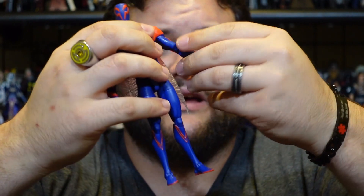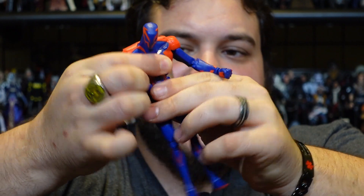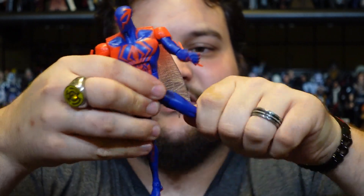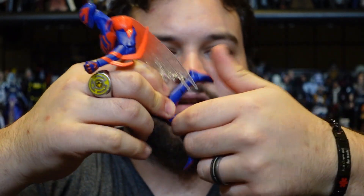He is fully articulated. Head is on a ball joint, fully articulated shoulders, upper bicep, double jointed elbows, wrist joints, ab crunch, waist, hips, upper thigh, double jointed knees, and ankle joints.